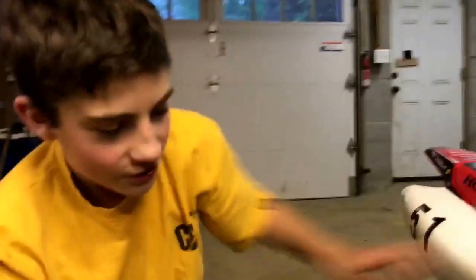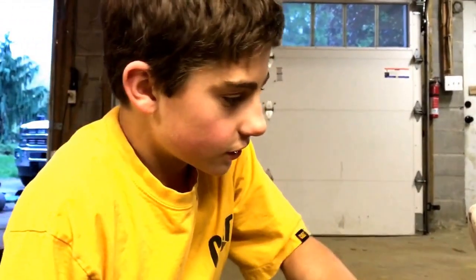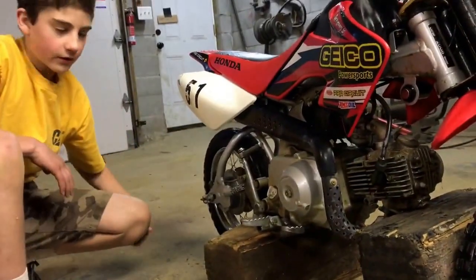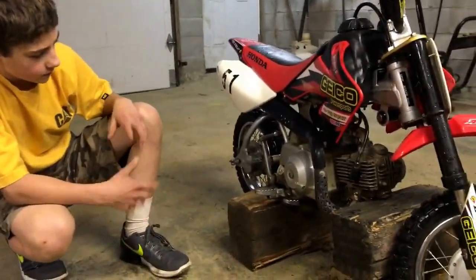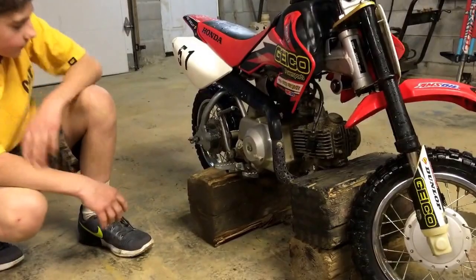Alright guys, so I got the bike in the garage ready for the oil drain. As you can see I got a block under the rear end and a block under the front. This gives a little bit more height and I can spin the back wheel now, so when I do my chain it's just a little bit easier to work with the bike off the ground and it's not tipping.